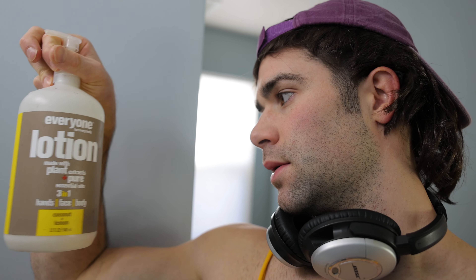I get a lot of questions on what I use for skincare. Basically, I really like this Everyone Lotion. It's just nice and you can use it anywhere. Put a little bit on my hands — in between studying and typing and stuff, it just helps keep the hands nice. Especially in these winter months when your skin gets dry.